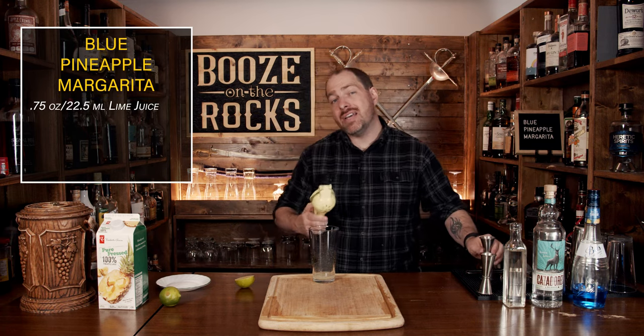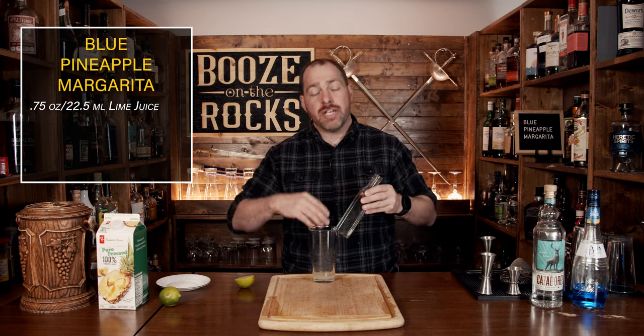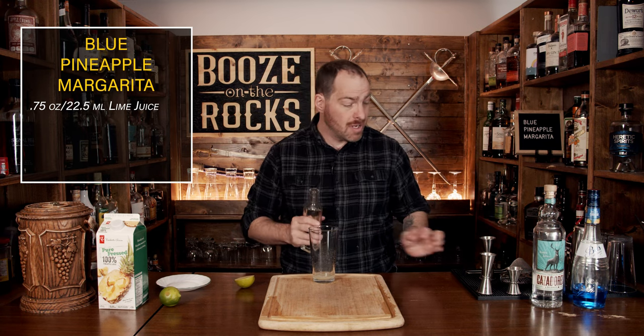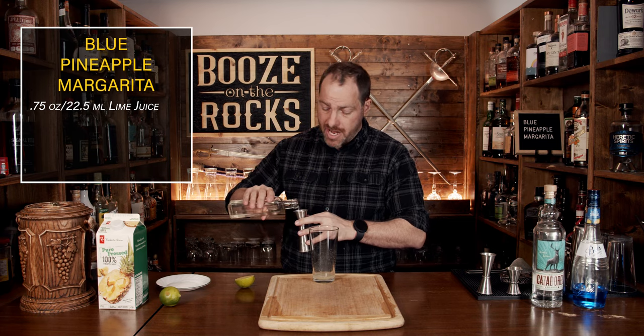Your next ingredient is going to be a one-to-one simple syrup, meaning one part water, one part sugar — heat it up until it goes basically clear as water. You don't need a lot of this; we're going to use a quarter of an ounce or seven and a half milliliters.